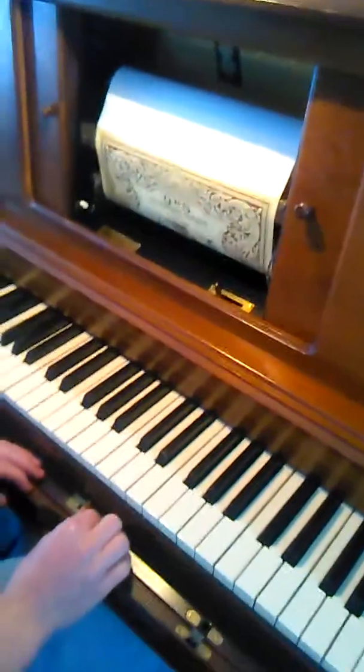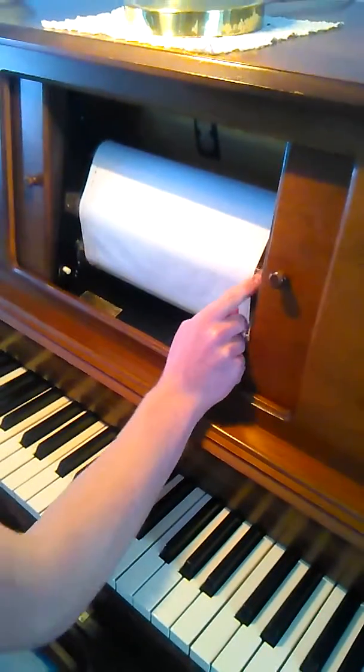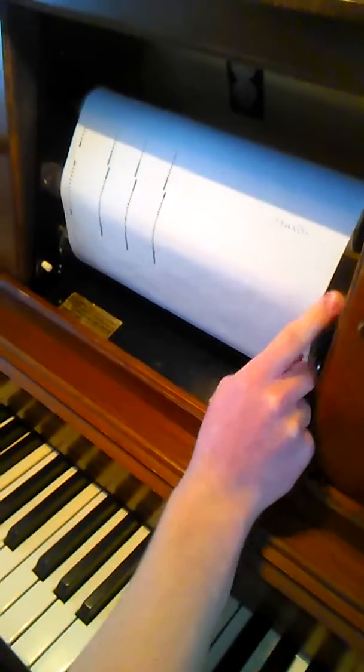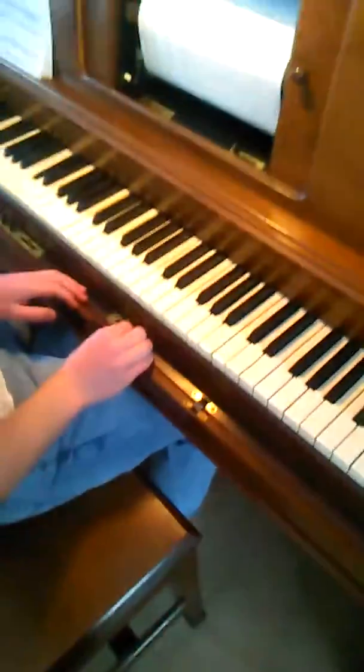Well, here's one way to try it. And it shows on the piano. It's like from Haunted Mansion.